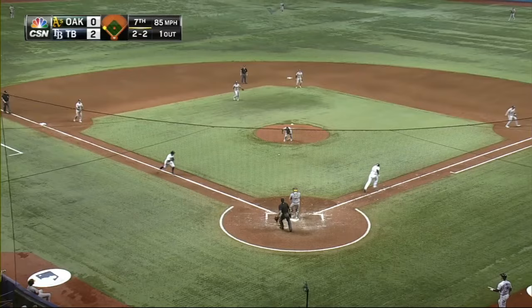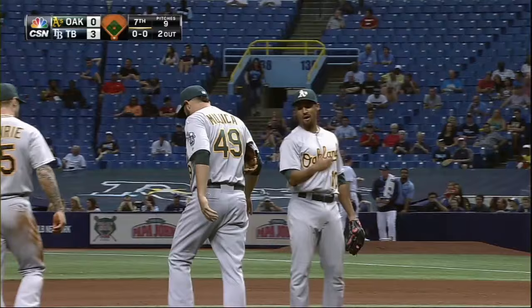Infield in, and Mejia knocks it down, scrambles after. He'll throw to first to get the out there. But coming in to score is Guyer. So Guyer's speed on the bases helps the Rays get a run, and Mejia is going to walk this one off.